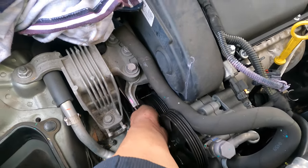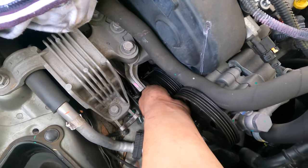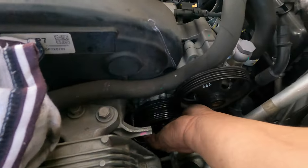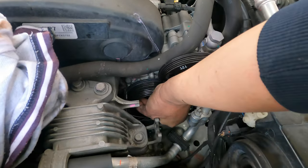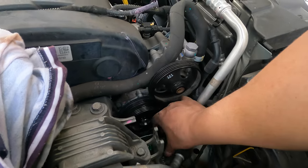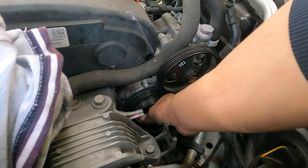Don't put the pulleys in the wrong way - see the big grooves: the five PK groove goes inside and the four PK goes outside. Don't go wrong. The four PK goes outside for this one with the power steering pump. Once you've got all the bolts in, the second one will be easy. We'll tighten them when we put the belt on.